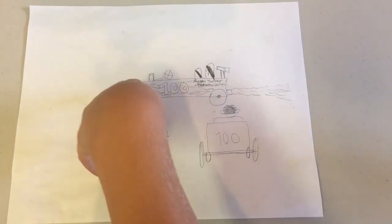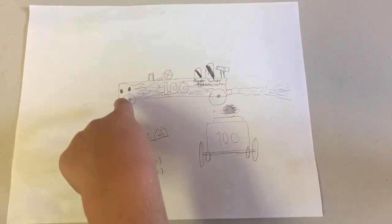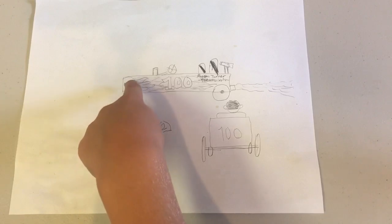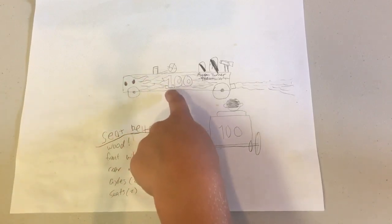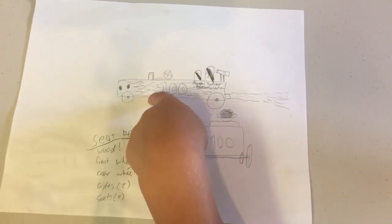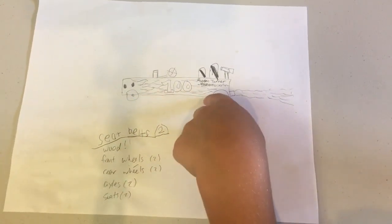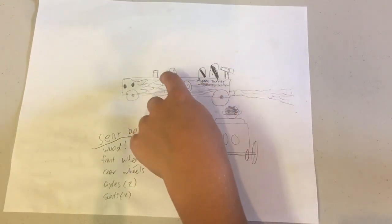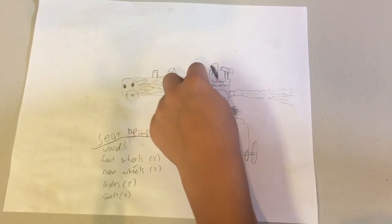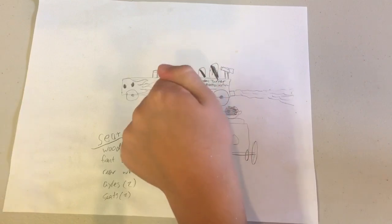So this is what it's going to look like when it's finished. We're going to paint it, I'm going to put some headlights on it, and we're going to paint on the number 100 with flames on it. How many seats are you going to have? Two. You're going to have flames coming out the back of it? Yeah. Well, I hope not.